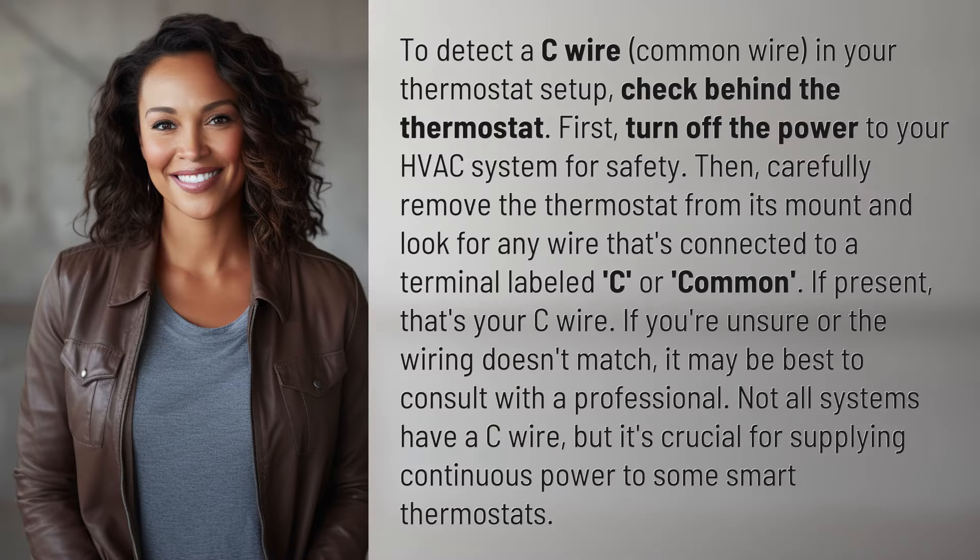To detect the C wire — the common wire — in your thermostat setup, check behind the thermostat. First, turn off the power to your HVAC system for safety.